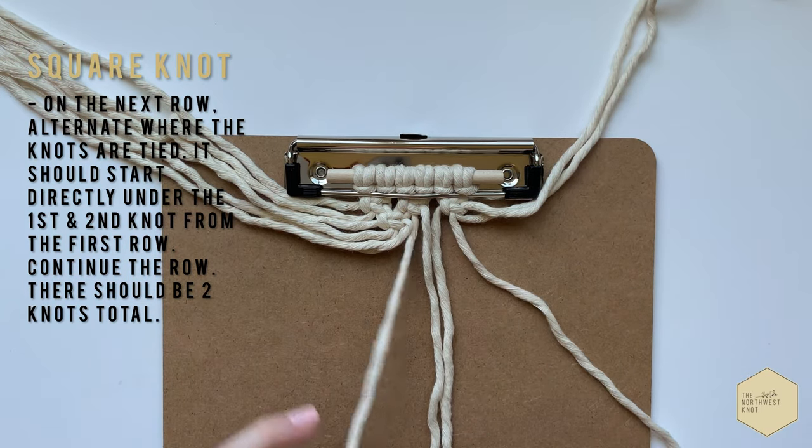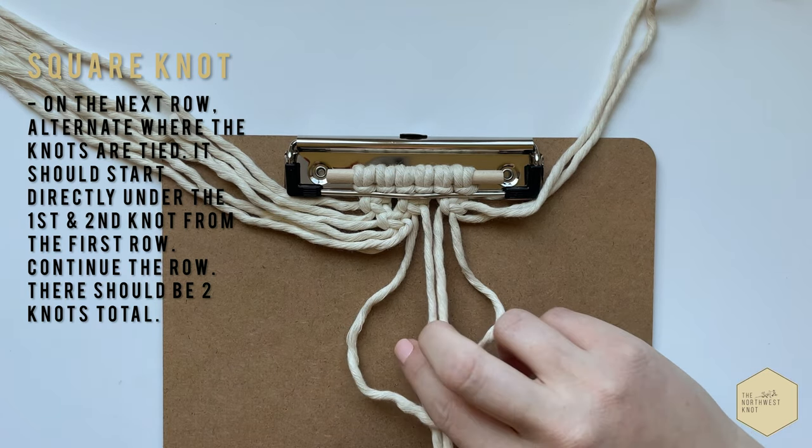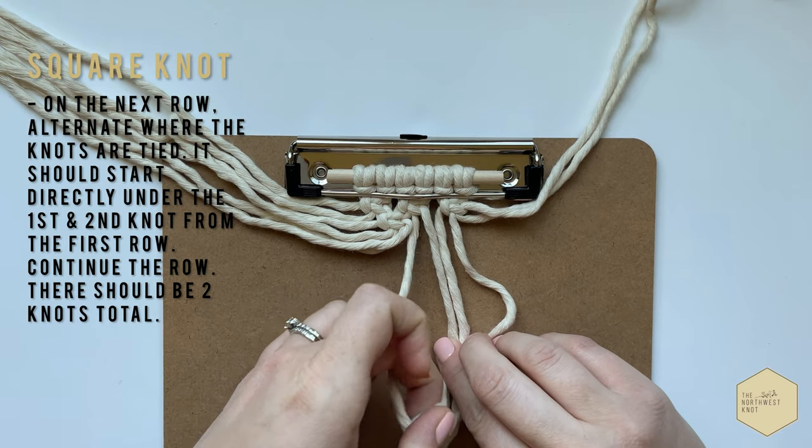Now tie another square knot using that same alternating pattern, going directly under the second and third knot from the first row.